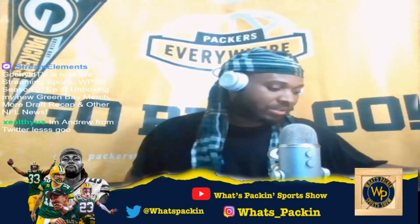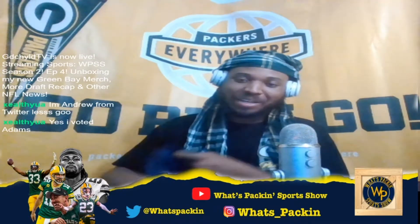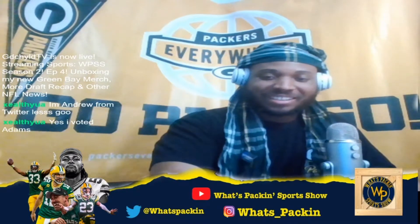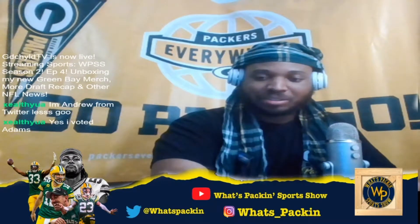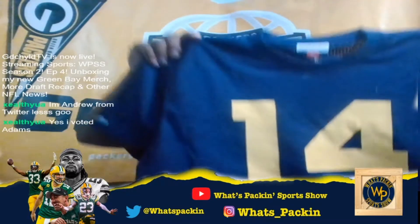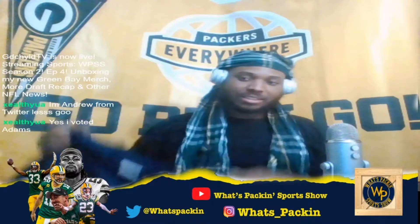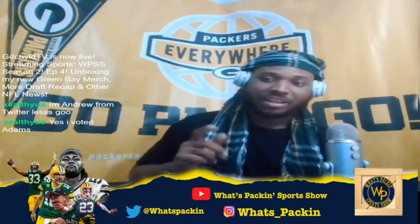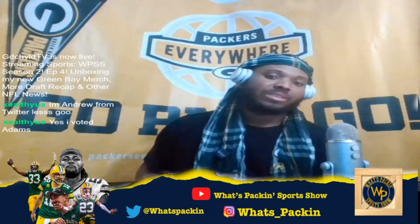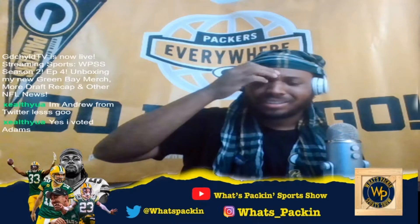I'm really excited about this next one. If you know the channel, you know we like the old school — that's why I got the blue and gold on the banner for my overlay. So I had to go out and purchase this Don Hudson jersey. Don Hudson is underrated — this dude is an absolute monster. He was putting up Davante Adams-like numbers back in the 40s. I mean, Don Hudson is a monster, dog.